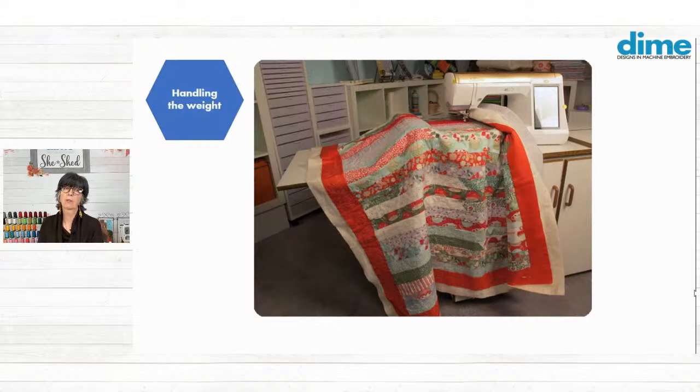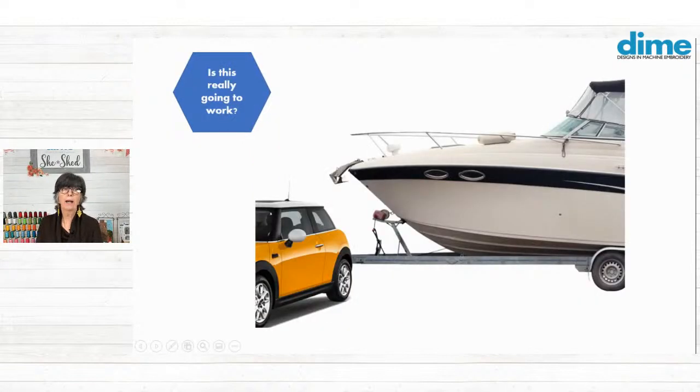Something's going to happen, because it's just way too much weight. If you have a quilt back, quilt top, and batting — much too much weight. So we need a tool that is the right tool.